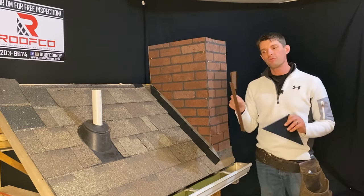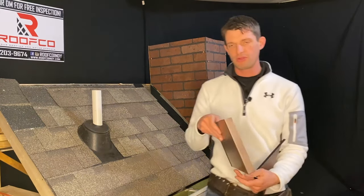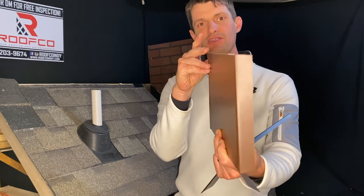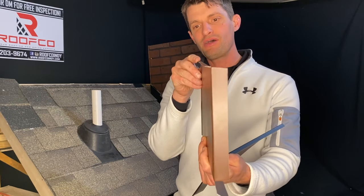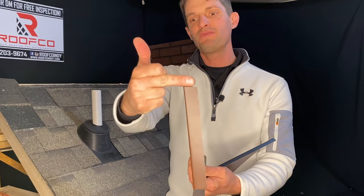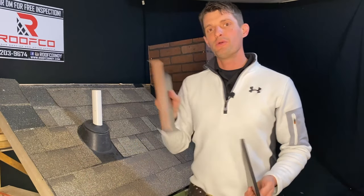Before we actually attach it, I want to show you on the flashing itself why this is so important and what we do differently. On this edge, this actually tucks into the brick. As you just saw in the video, we were actually grinding out the mortar joints so that we can tuck this three-eighths of an inch lip into the mortar joints, and we'll put a final bead of sealant on that. That way we're not relying on caulking to keep the water out — we're using a mechanical seal with all of our flashing.